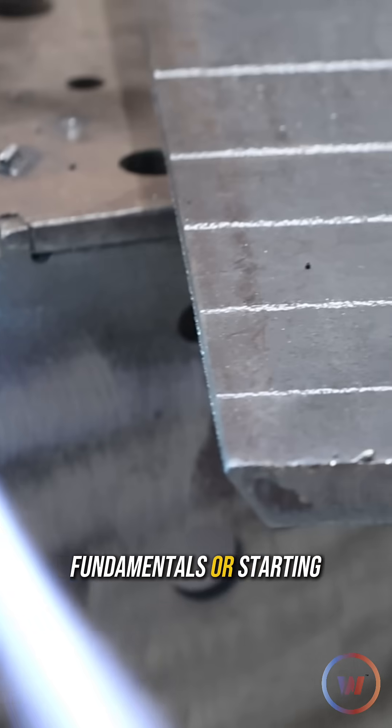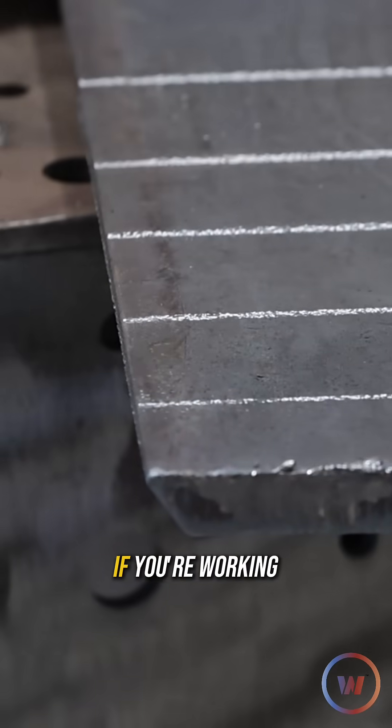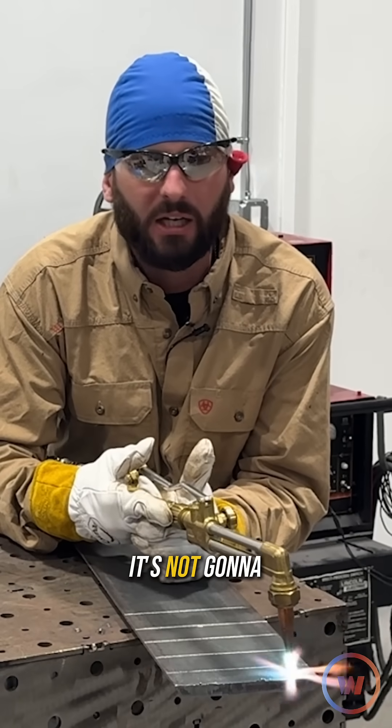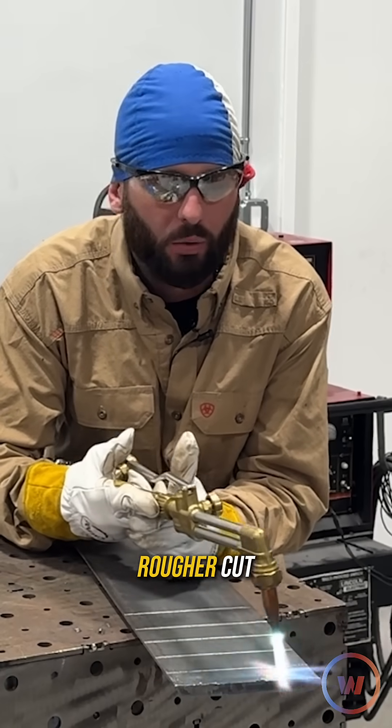Now for some fundamentals. When starting your cut, we want to get everything nice and warm on the edge. If you're working on some thicker metal — I would say anything thicker than a quarter of an inch — probably give it a little bit of preheat. It's not going to hurt. No preheat on a material can make for a much rougher cut.